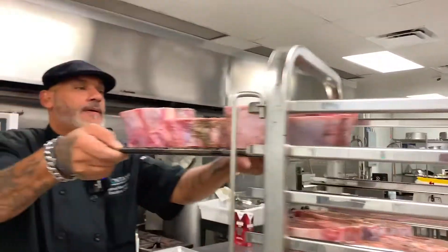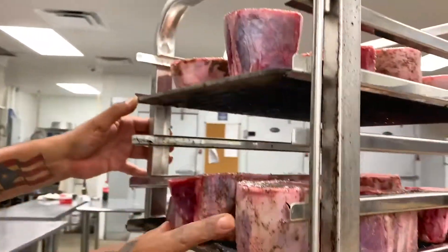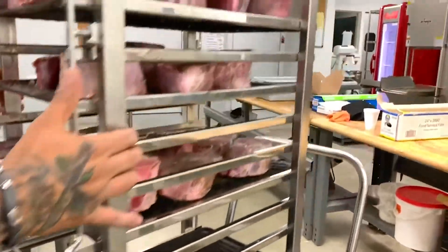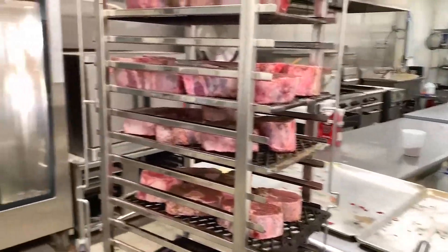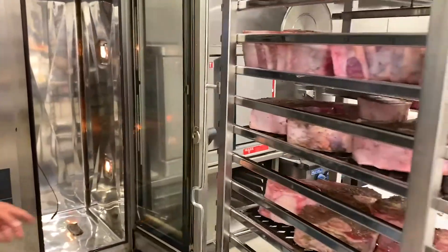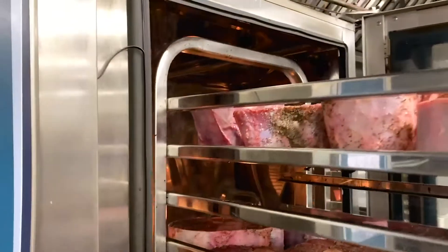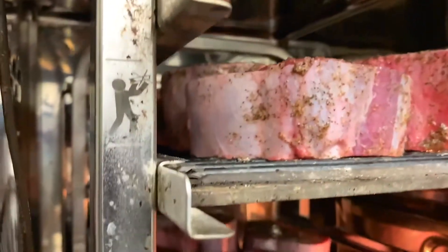As I load up this last one, we'll go into the machine and set it. As you can see, everything that drips from here will drip to here, drip to here, final drip — but all that flavor is being combined together. So I'm going to go ahead and load it up into my rational self-cooking center, because this oven here can do miracles.